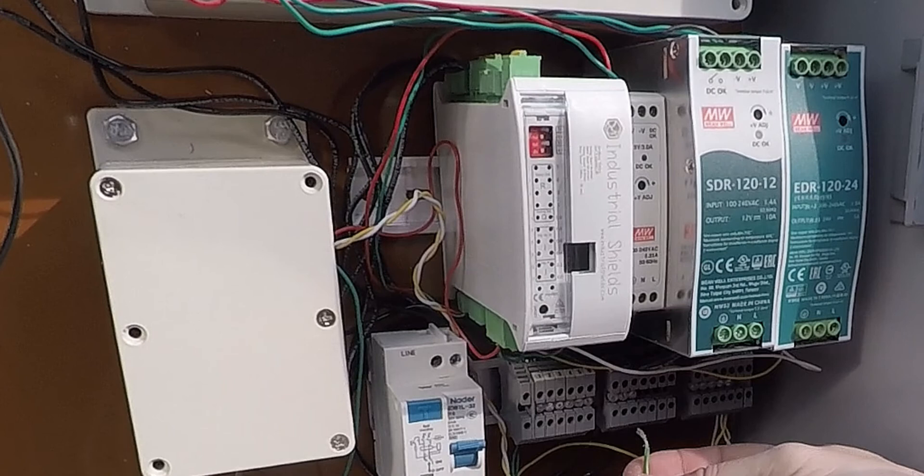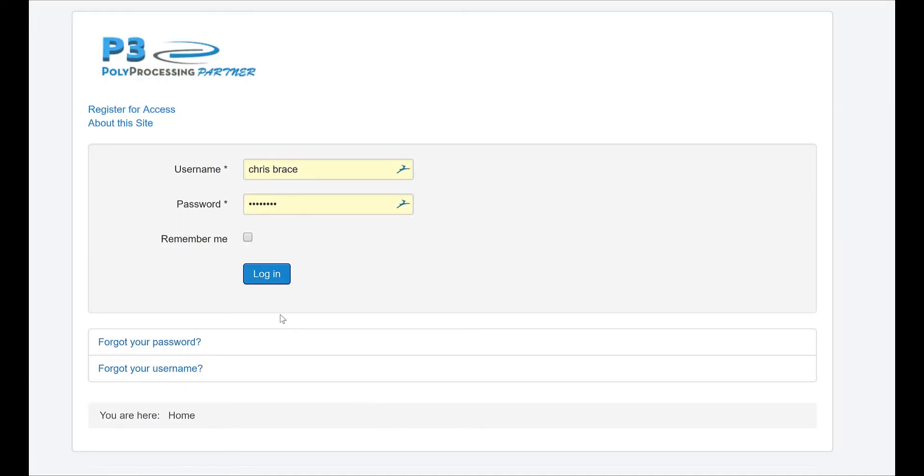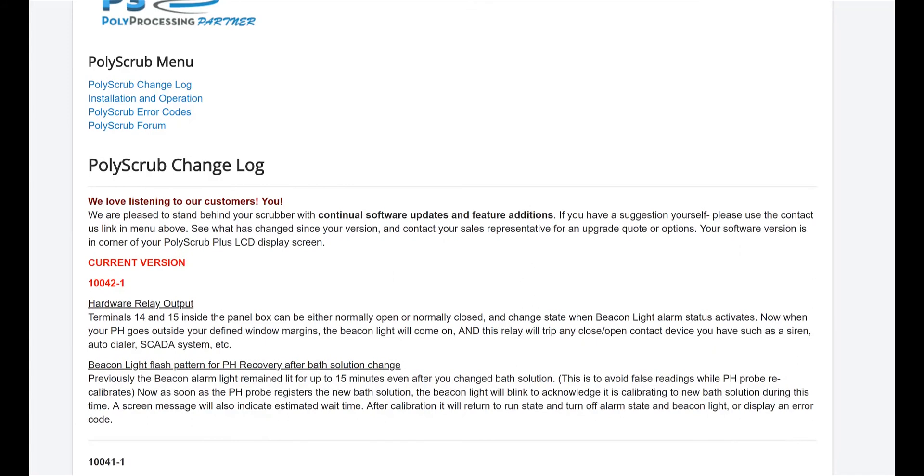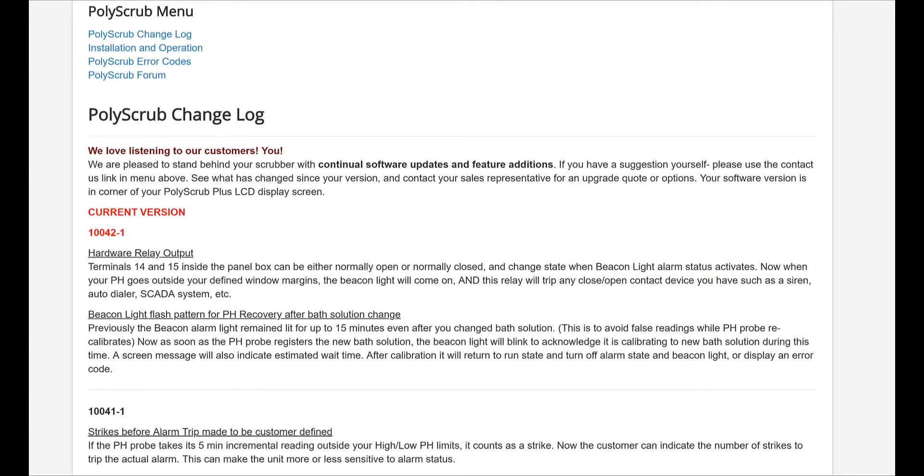Accessories can also be added with ready-made terminal connection options inside the box. Our partners can learn about these options on our P3 site and make them available to clients through a service charge or as part of ongoing plant visits where a check on overall equipment needs is beneficial to all.